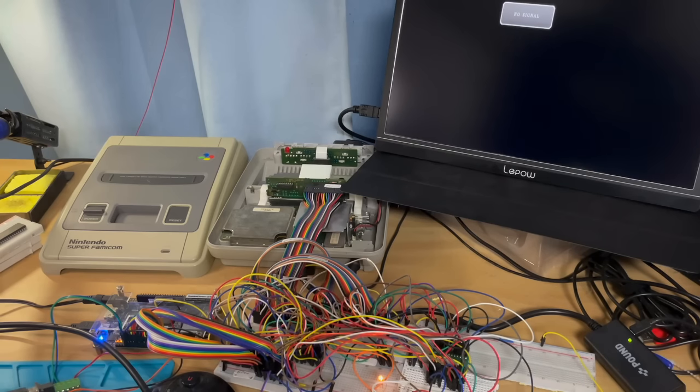Hi, my name's Ben Carter, and I wanted to do a brief video to talk about a little project I've been working on for a while now as an exercise in learning Verilog and FPGA design.